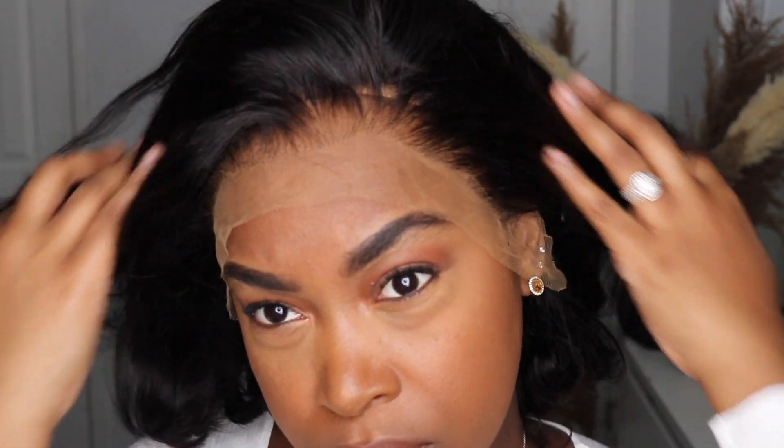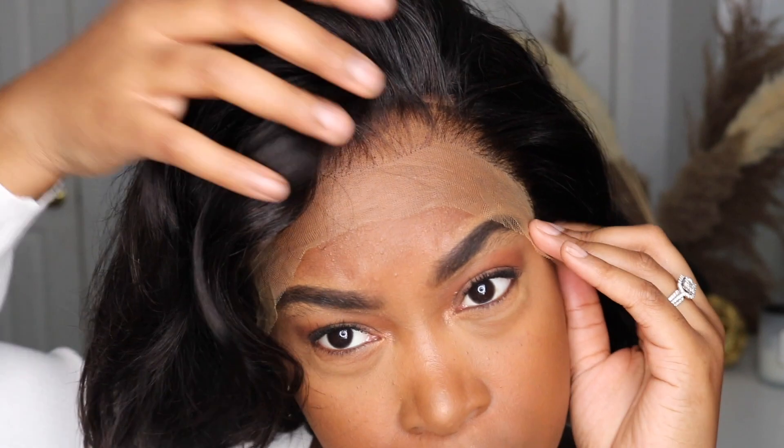As you can see, it's literally already styled. It's beautiful. Look at the knots you guys — the knots are so tiny. They're already bleached, already plucked, and I love that because I don't have to do anything to it.